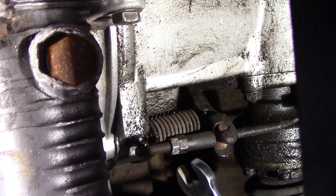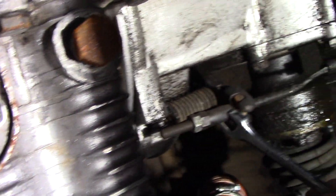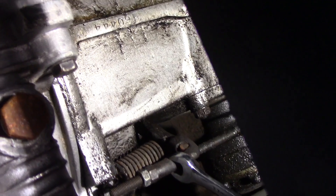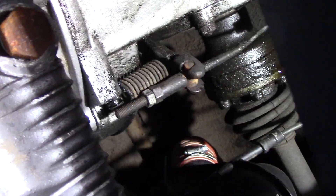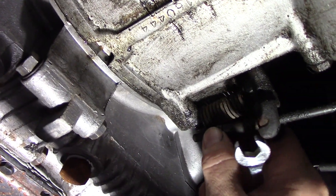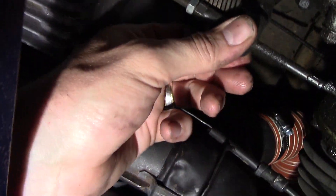Back here at the business end of the clutch is a jam nut and a little barrel — this is your clutch cable. These are 11 millimeter. This thing is pulled way up, but the clutch is in pretty good shape. So I'm thinking those bushings are part of the problem. Let's get this thing off.